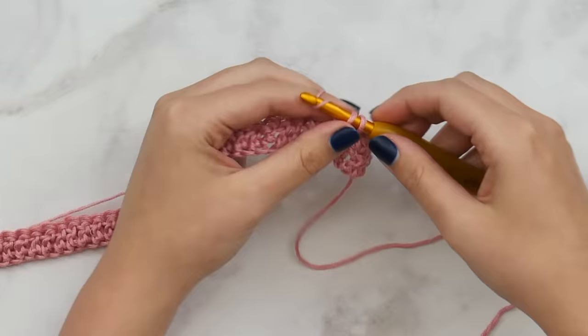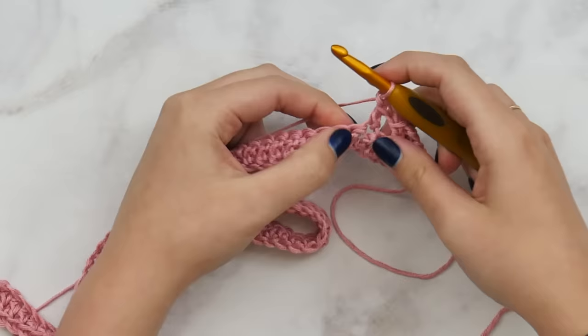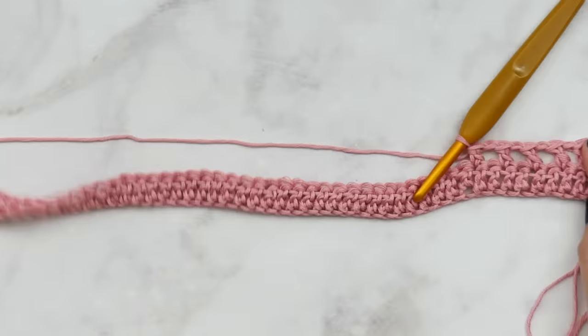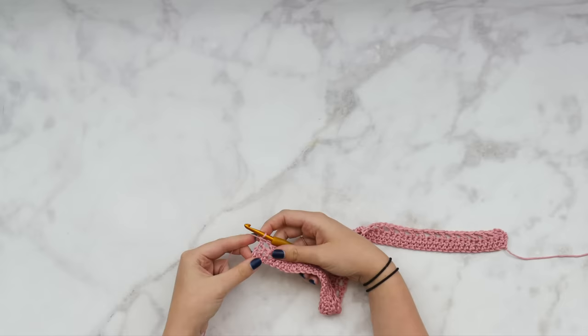Just keep repeating chain one, skip one, double crochet all the way down — nothing changes no matter what size you're making. You should wind up with a double crochet in the last stitch. Because you'll always have an even number of stitches, you'll always end on a double crochet in your lace rows. This is how it should be looking — little gaps and double crochets spaced nicely. This is our lace row; we're working a two-row repeat for the entirety of our rectangles.